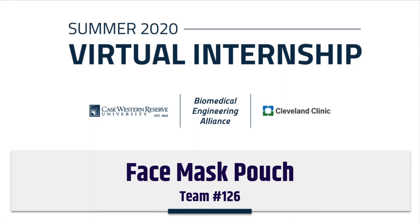We hope our design helps you to stay healthy and safe during these times. Again, we're team 126 — thanks for watching.